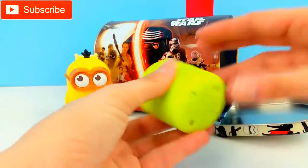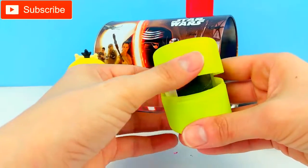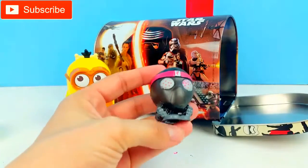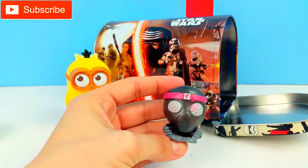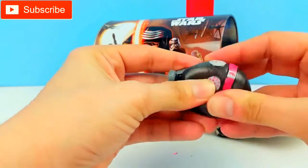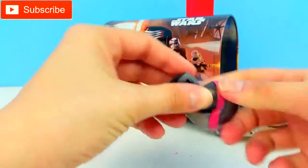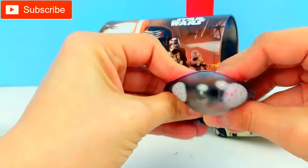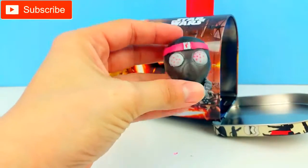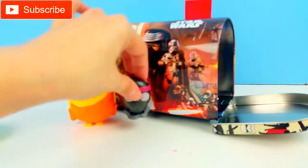Next we have a Mashem! We love opening Mashems. Who do you think it is? It is from the Ninja Turtles — we have a Foot Soldier! We love Mashems so much. They're so squishy and you can squeeze them, you can twist them, they do all kinds of fun things. Look how squishy! Isn't that cute, guys? How adorable! So we'll put it right here.